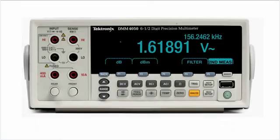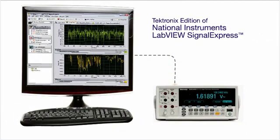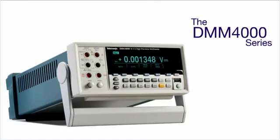Every DMM-4000 series digital multimeter includes a complimentary copy of National Instruments' Signal Express software, so you can easily capture and save results. The DMM-4000 series digital multimeters are designed to make your work easier by delivering the feature-rich tools and precision you need for your most demanding measurements.